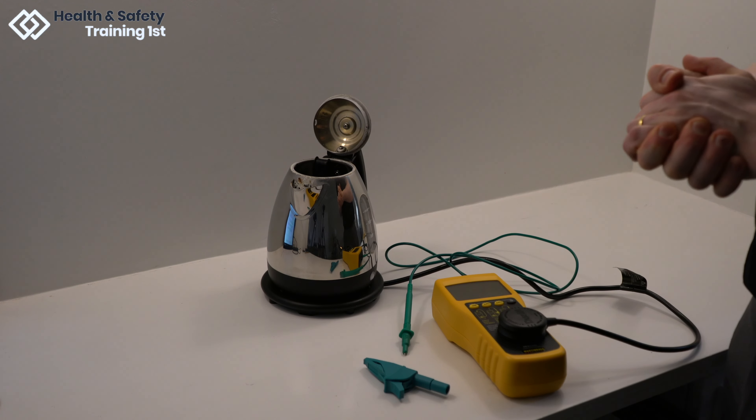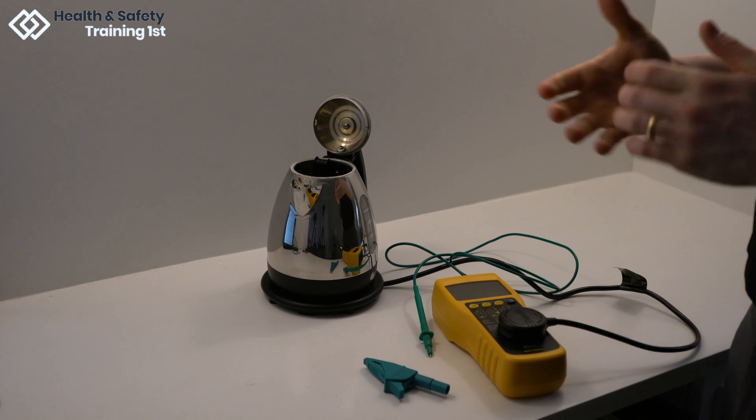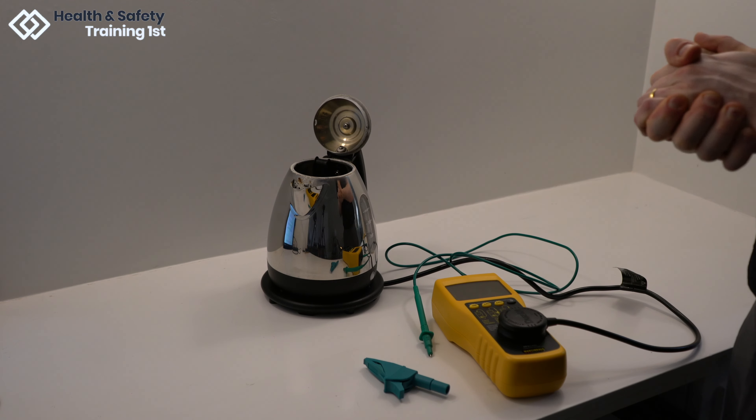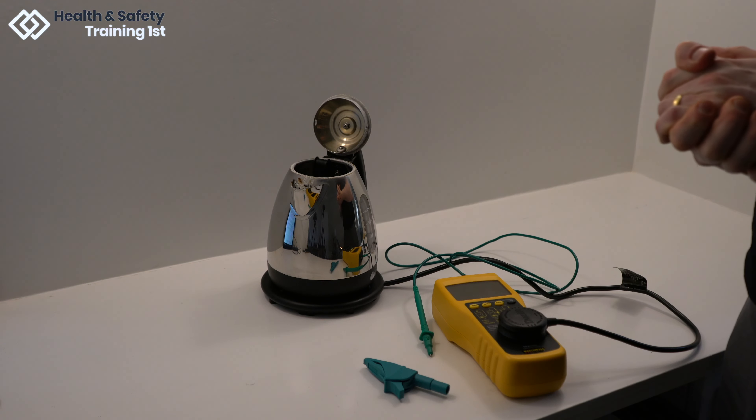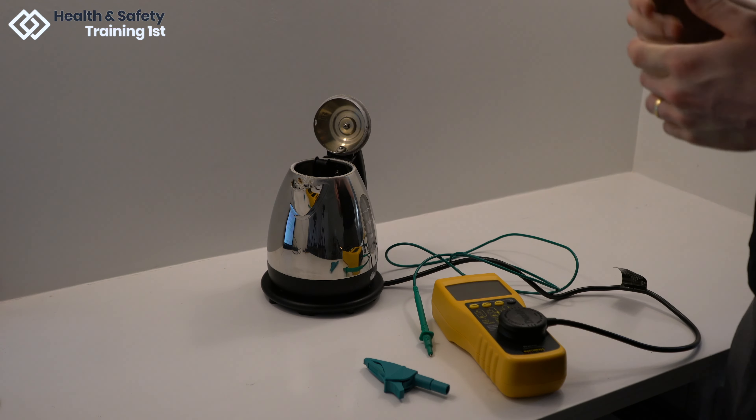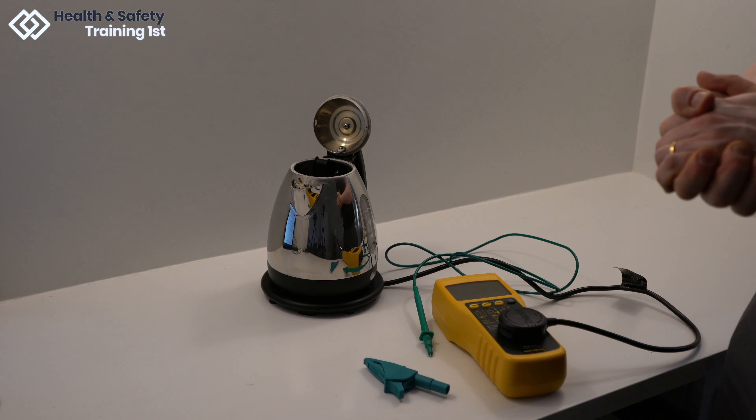When attaching the earth bond cable to the element, make sure to avoid any limescale or mineral build up, and make sure the inside of the kettle is dry to avoid any potential incorrect failures of this test. So now that you have everything connected correctly, we can start the test.